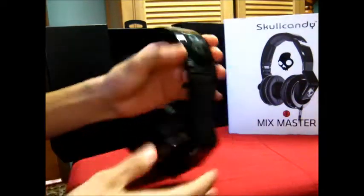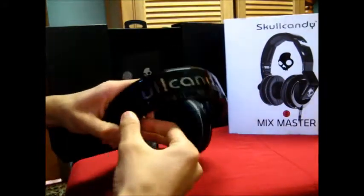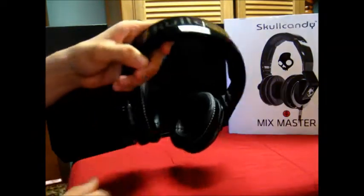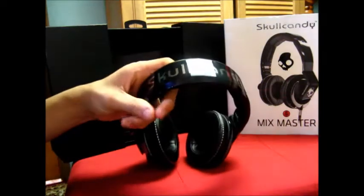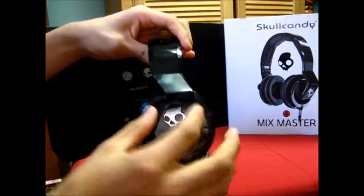The headphones feel very durable in your hands — they're not going to feel like they'll break. 'Skullcandy' is written in big letters on them, which kind of reminds me of the Beats Pro. The only downside is they're fingerprint magnets, but luckily Skullcandy includes the cleaning cloth. There's also a little lightning bolt design on them.